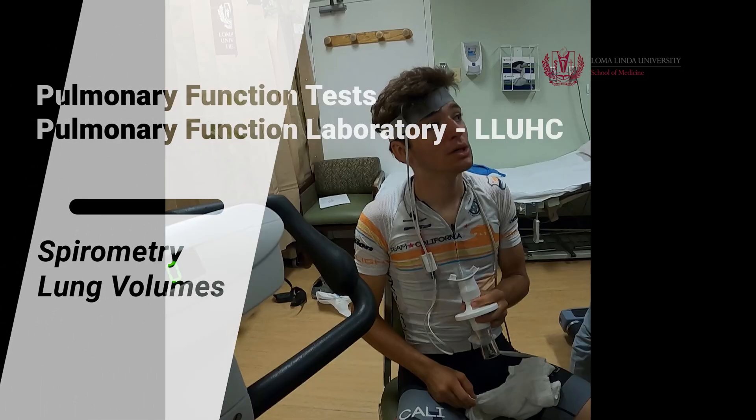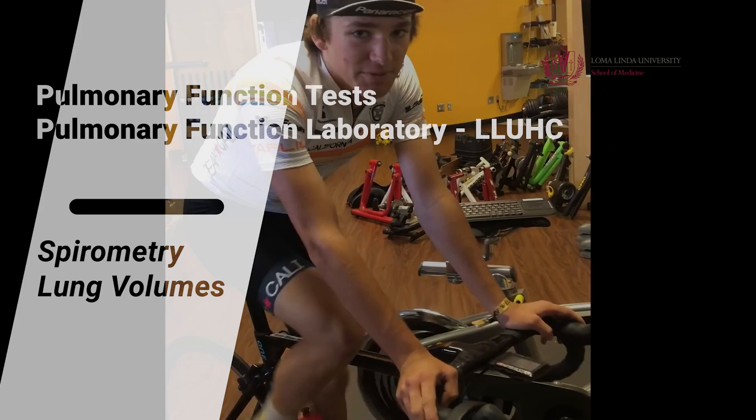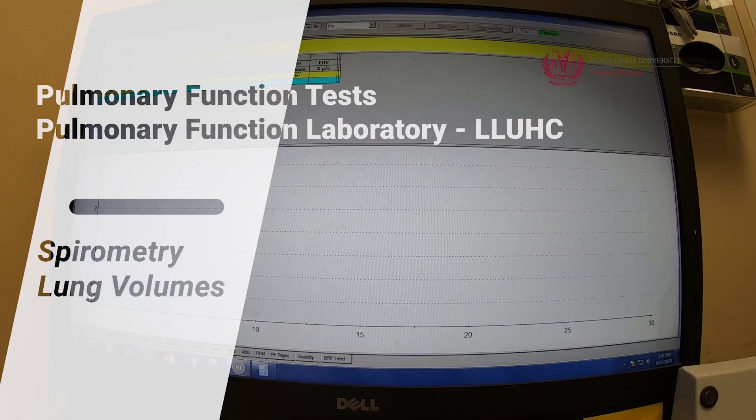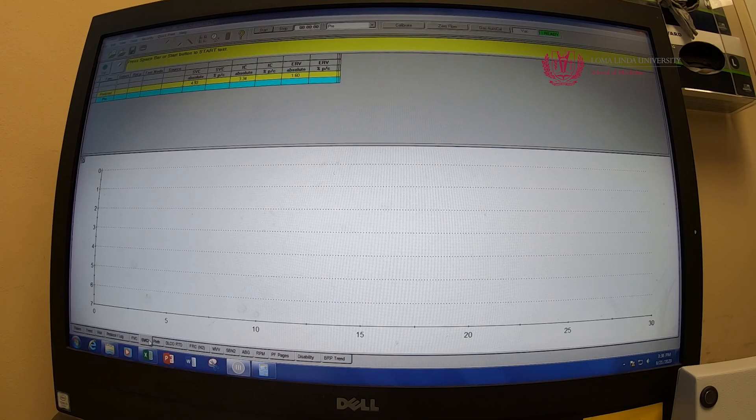So first test — what I'm going to have you do is start with nice and relaxed breathing. When I tell you, you're going to take the largest breath you can — real big breath — and then you're just going to let it out easy, then push it the other way. You'll start with normal breathing, then a huge breath in, and then let it out easy like you're deflating a balloon, and just keep pushing that air out until I tell you to take another big breath in. Okay, start nice and easy — good, nice and relaxed breathing.